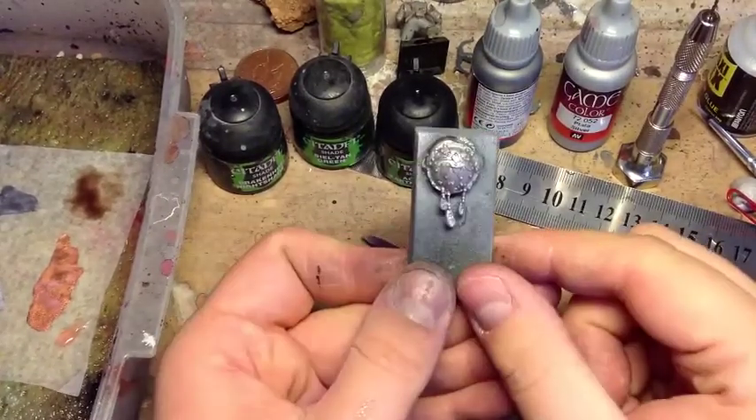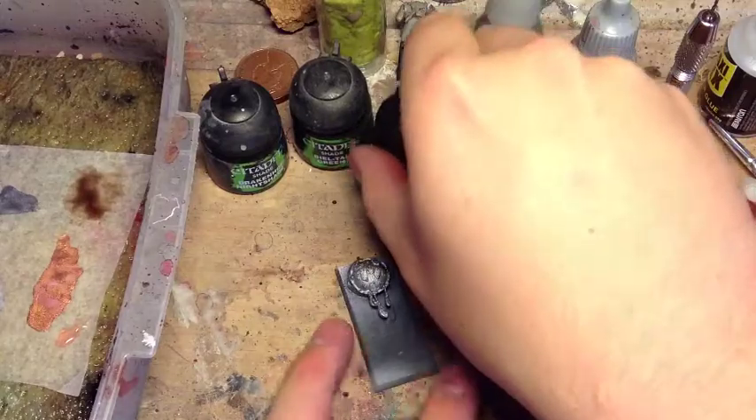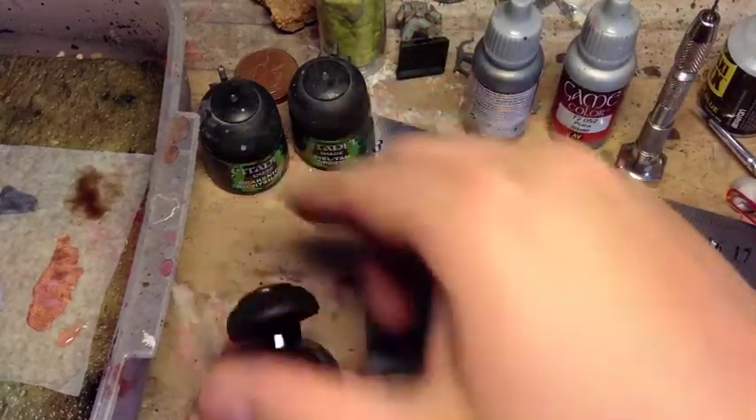I'm going to let that dry. There we go — so that's our base coat down, and we're just going to move on to the washes. First thing I'm going to do is wash it with Agrax Earthshade.